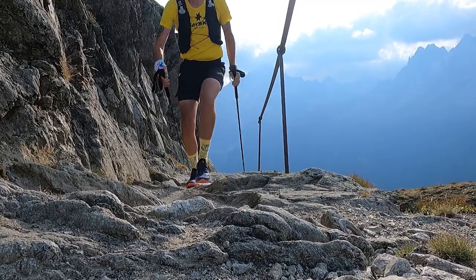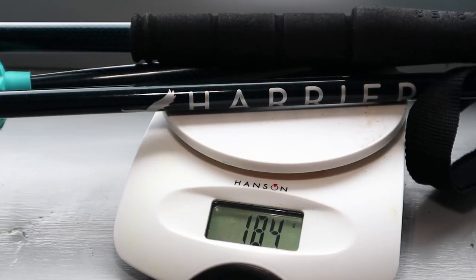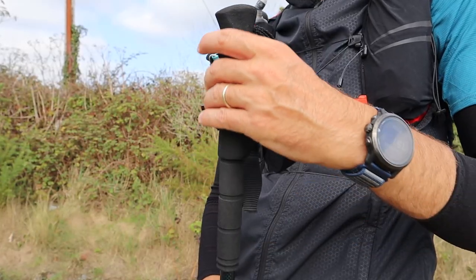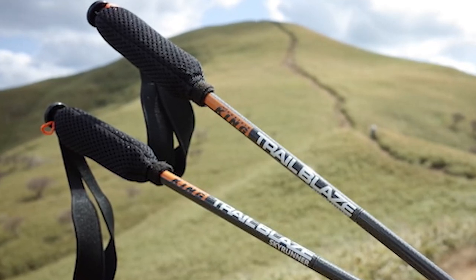So how have they performed over the 100-plus miles I've used them? First, they are extremely lightweight — in my length of 125 centimetres they weigh in at 184 grams per pole. I've used lots of carbon poles over the years and I think these are the lightest to date. The handle grips are very comfortable even over long periods, which hasn't always been the case. I had Mountain King poles for a couple of years and their grips were pretty uncomfortable on long races — I ended up with blisters on my hands on quite a few occasions.